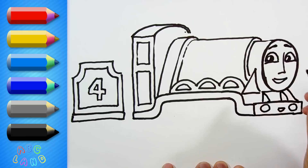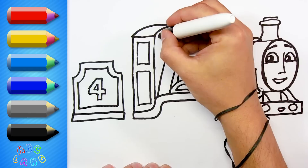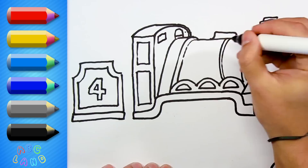And now, on the very top, we will draw Gordon's pipe. After this, I will draw small windows, and then add some more minor details on Gordon's body.